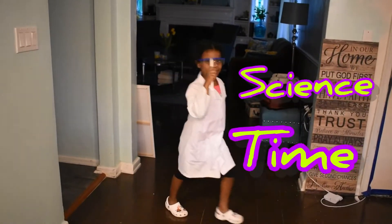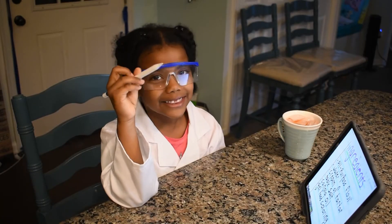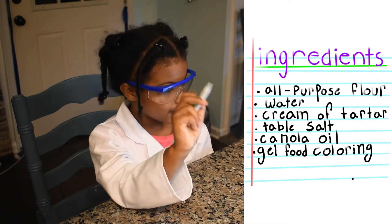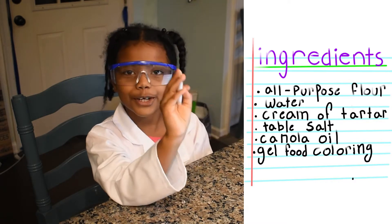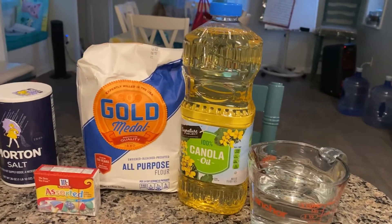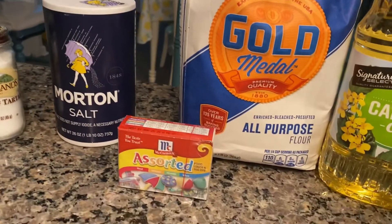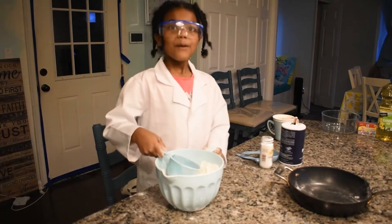It's science time and today we're going to be making homemade play-doh. Before I make the homemade play-doh, let's go through these ingredients: all-purpose flour, water, cream of tartar, table salt, canola oil, gel food coloring. And that's all the ingredients. One cup of flour.